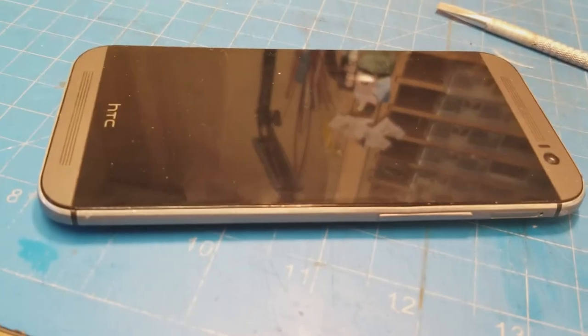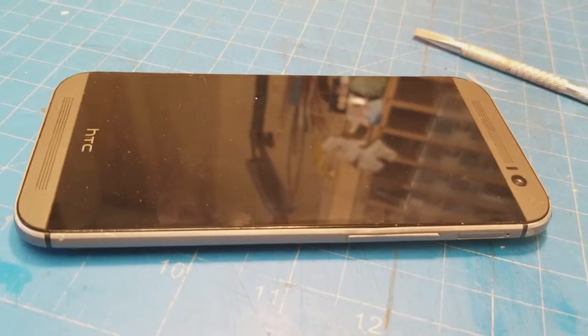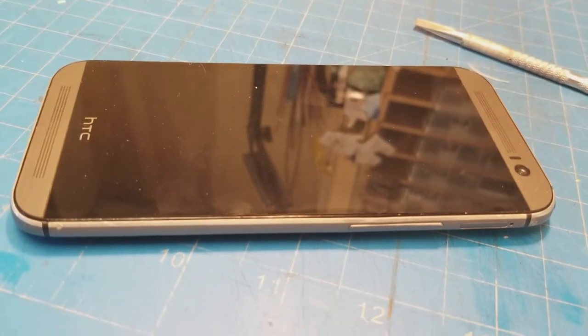The old faithful HTC One M8 has stopped charging, so it looks like we're going to have to try and do some surgery on it.